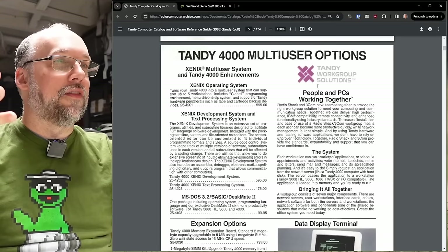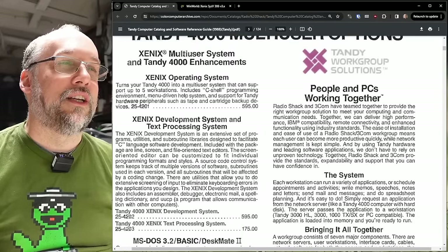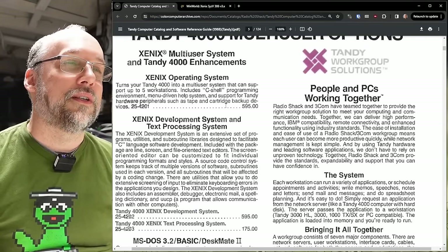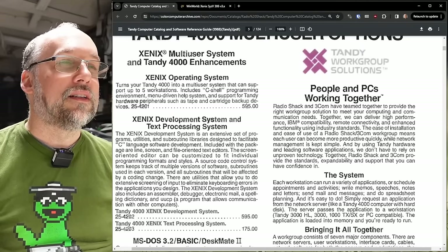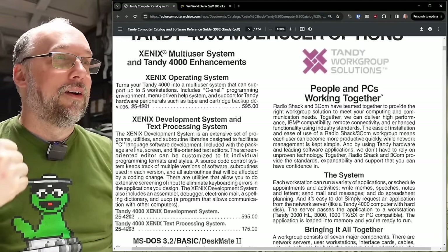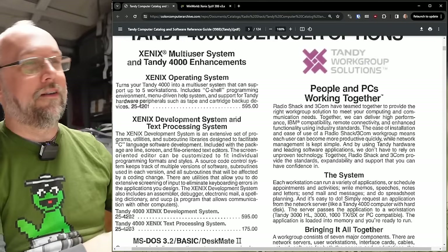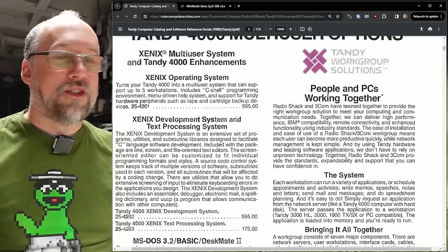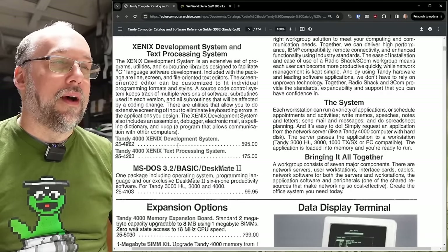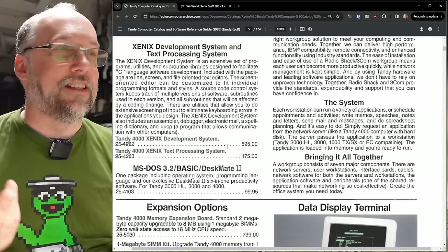It's interesting that they're literally mentioning you could run Unix on your Tandy 4000. And right here on the next page: 'Tandy workgroup solution — using Xenix turns your Tandy 4000 into a multi-user system that can support up to five workstations, including the seashell programming environment, menu-driven help system, and support for Tandy hardware peripherals such as tape and cartridge backup.' That's $600 for the OS — another reason why Linux just kicked SCO to the curb. Who's paying $600 for Unix when you could get an open-source version for free that was continually getting better?